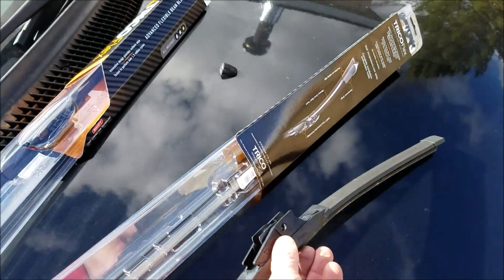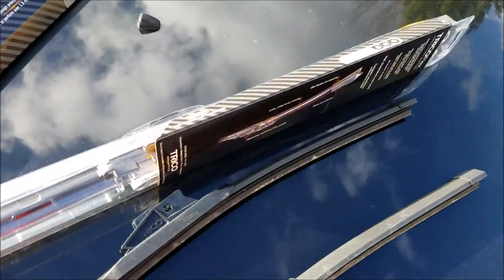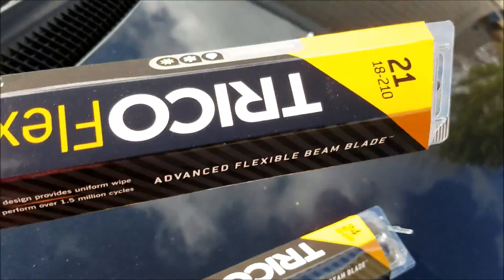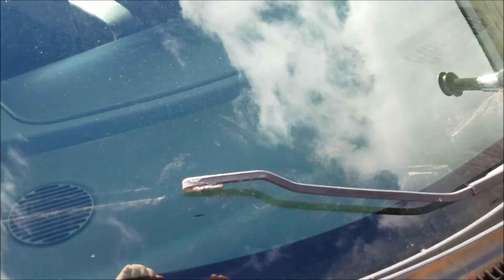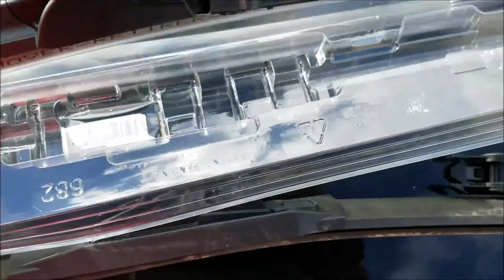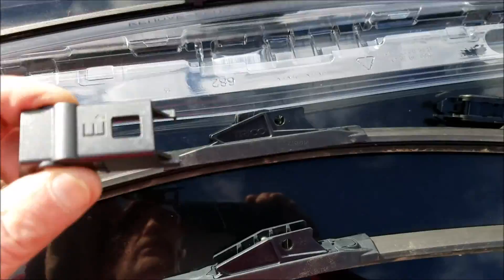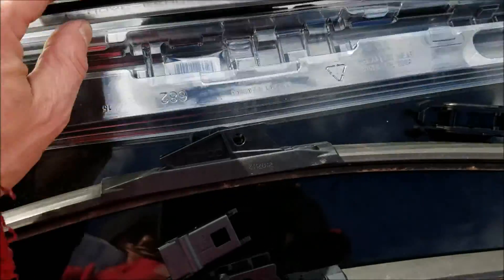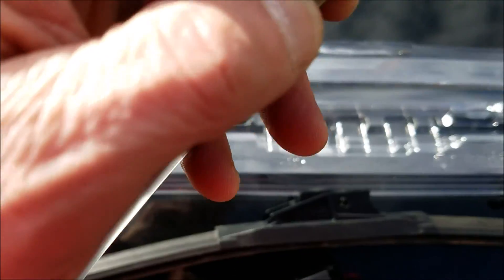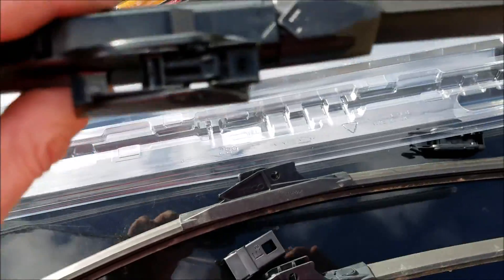In this case one's a 24-inch, which is the driver side, and a 21-inch, which is the passenger side. In these wiper blades you're going to have several different adapter housings. This will actually go over the top of it. As you can see, this one's already set up with this type of adapter.